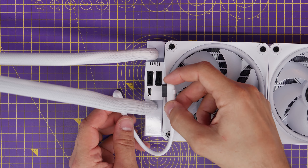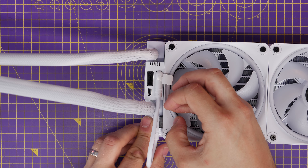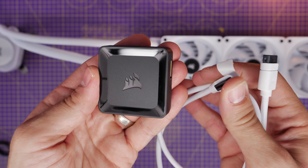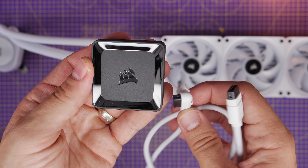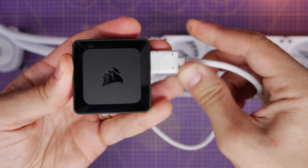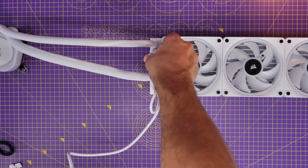The iCue Link system essentially includes these little cables which allow you to daisy chain things together. We connect one cable from the fans to the radiator, and then there's another cable that connects up to this black control box. This little controller is able to control up to 24 devices — 12 on either side — with one connector on the right and one on the left.